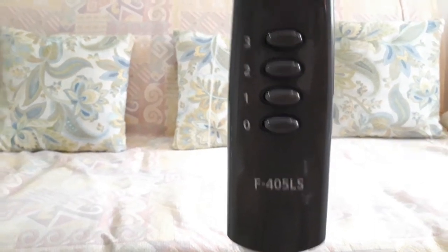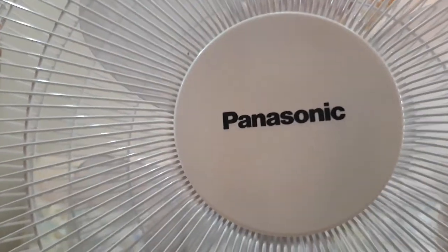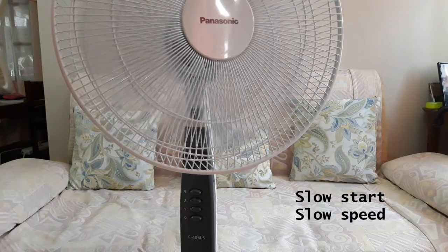Hello everyone, this is a DIY procedure how I repaired the slow speed problem of my Panasonic stand fan. Barely two years in service and it's already slowing down. I took this outside to be repaired but all the shops I went to were busy on house calls.